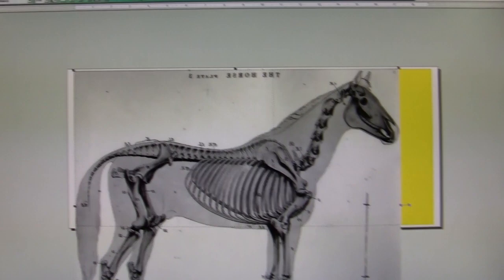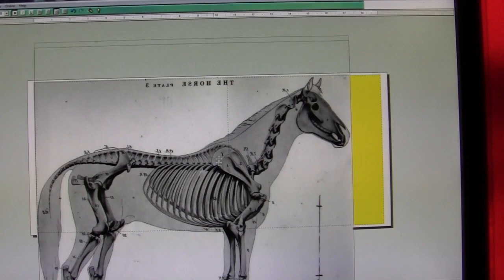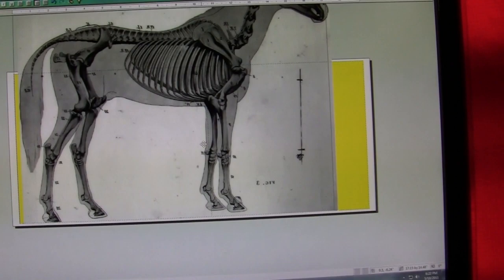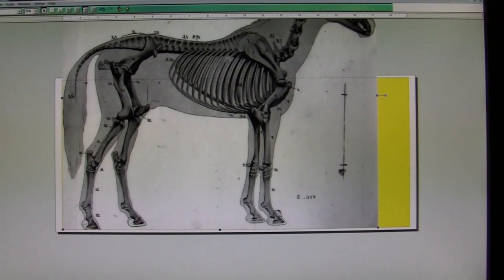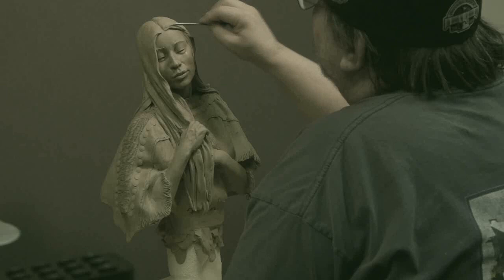Once I've printed that half, I move the horse up so the hoofs just touch the border of the page, and then I hit print again. Now it's just a matter of lining up all the prints and taping them together. That's how I get a print the size that I want. I determined the size of the horse by the size of the base.